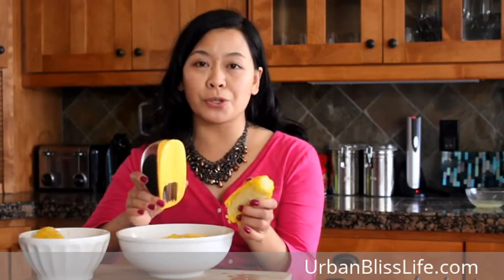Now that's a lot of corn, so to make things easier, I'm going to show you a great tool that I love — this is the corn stripper from OXO. You might have seen this in the department store and wondered what it was. It's a corn stripper, and you can use it to make taking those kernels off the corn super, super easy.